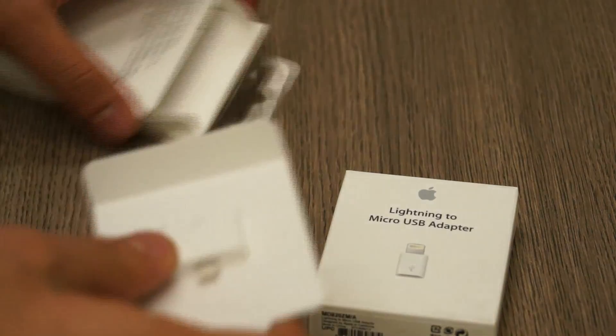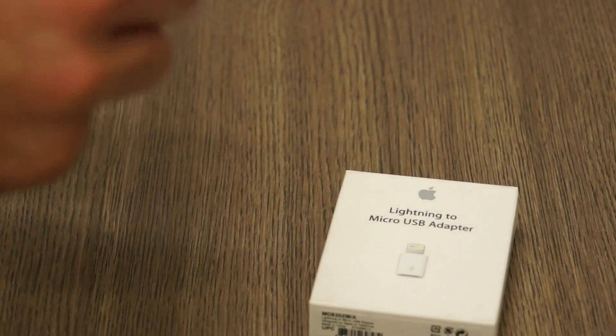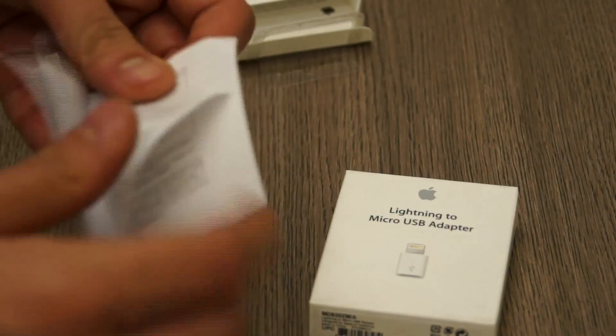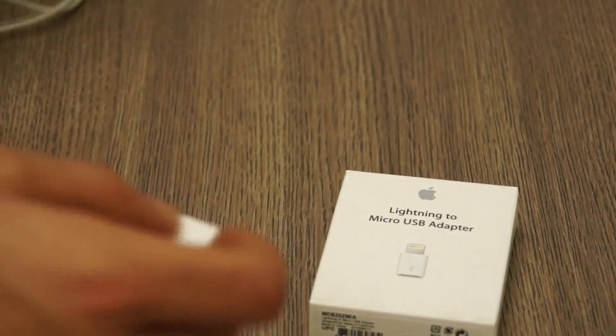So if I pull this out, that's it — it's as simple as that. It's a simple adapter and nothing else. Actually there is something else inside the box: you have a small certification and compliance certificate along with a small booklet which gives you a couple of details in multiple languages. You can see this is a 30-pin to standard lightning adapter.